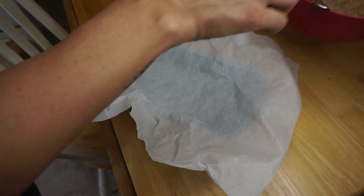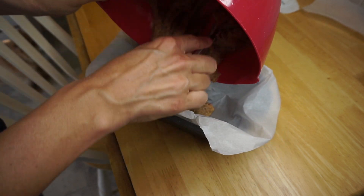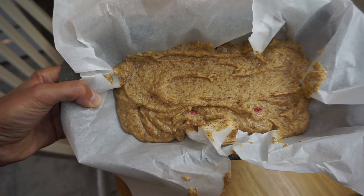Now we're gonna pour this into the loaf pan — the mixture with the strawberries and everything else — and we're gonna bake it for about 50 to 60 minutes.